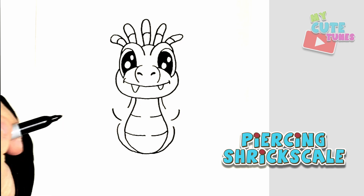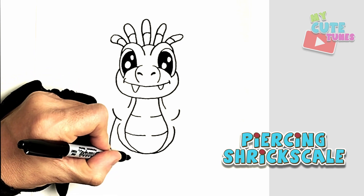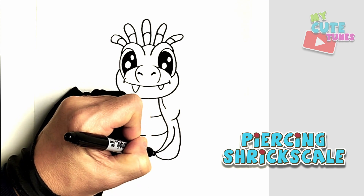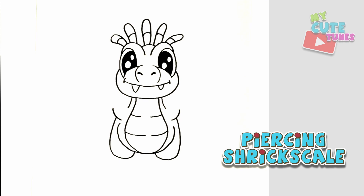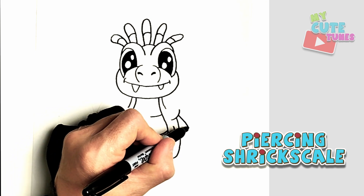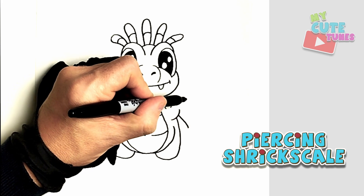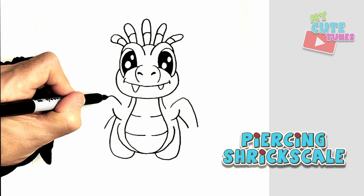From there I'm going to draw the legs — going down and drawing two tear shapes that curve downward, and then doing the same on the other side. That's the top part of the legs. Now I'm going to draw the arms or the wings — drawing a line down on each side, then drawing the top of the wing and bringing it down.